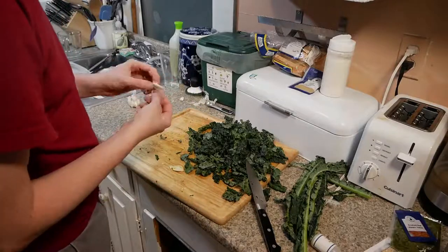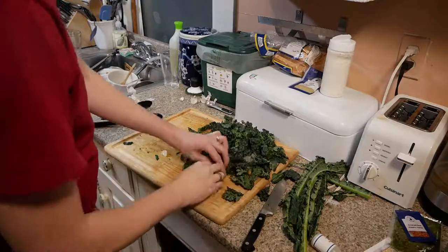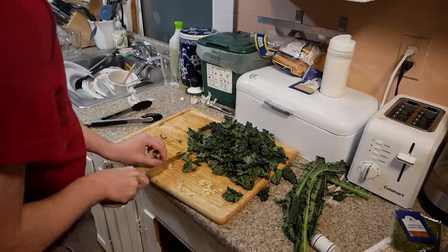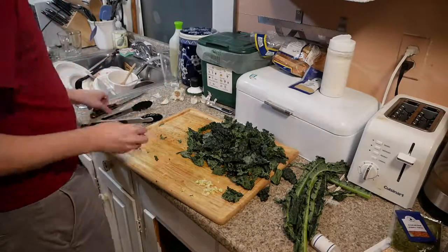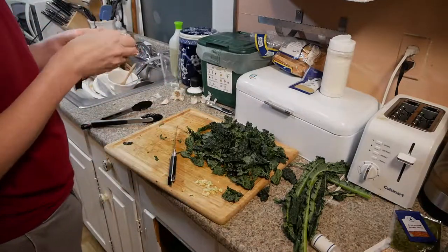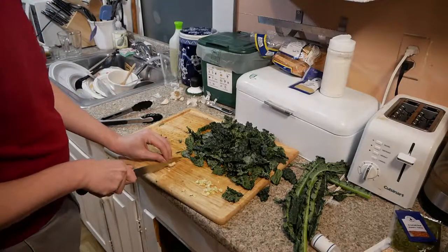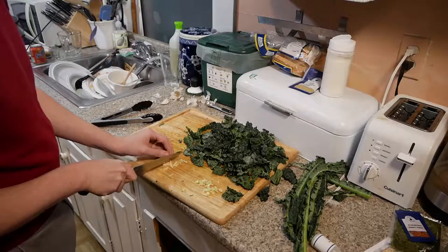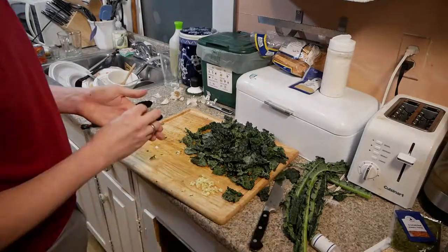The last thing we need to chop is the garlic. We smash the garlic, pull off the paper skin on the outside, and chop it up. Two cloves of garlic — though one of them had two cloves inside it, so I just went with it, because I feel like a little bit more garlic with your kale can't hurt, given that kale is a terrible food.